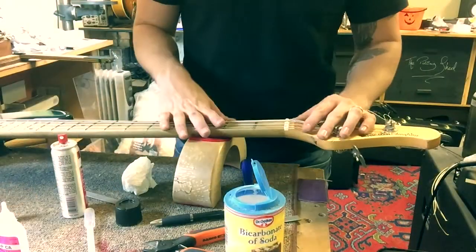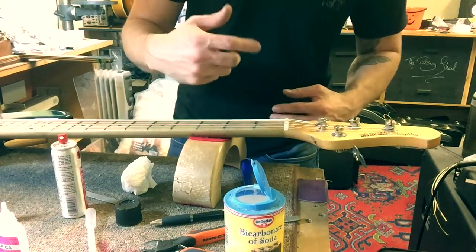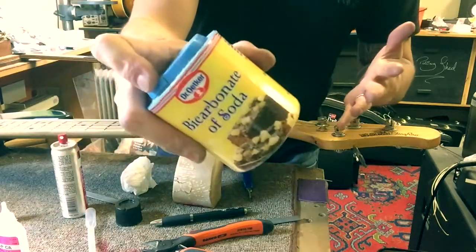Hey, I'm Matt from Monty's Guitars. I'm just gonna do a quick little video to show you how to raise your nut slot. So here we have a Music Man Stingray. This low E string is way too deep, so I'm gonna show you guys how to raise it up using a bit of bicarbonate of soda.